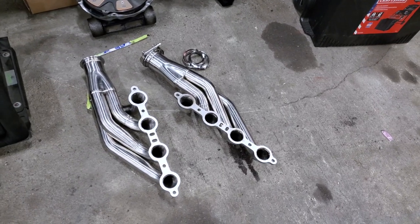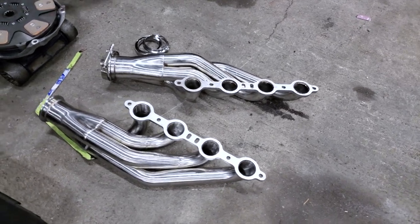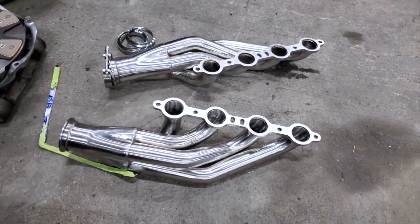I was renting my trailer to my buddy Mika, who drives a 5.3 BMW, and while I was waiting I took the seats out of the car, and he also dropped off a little present for me — up and forward turbo LS headers.